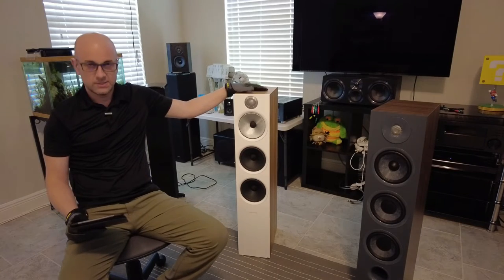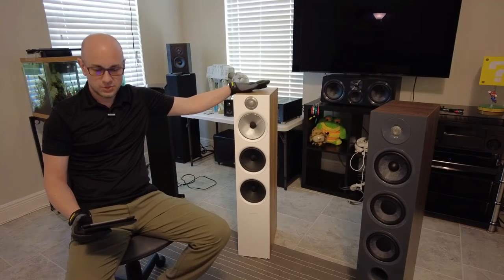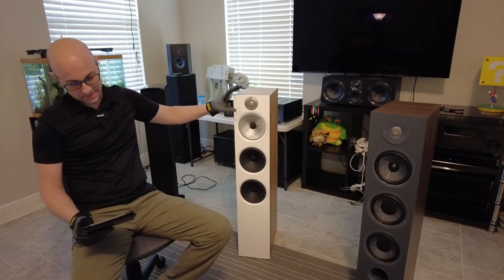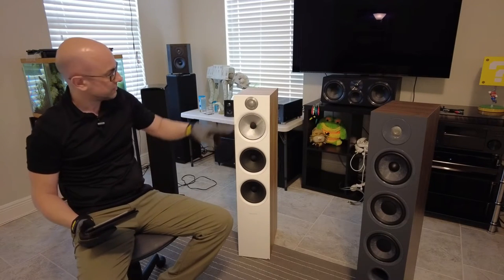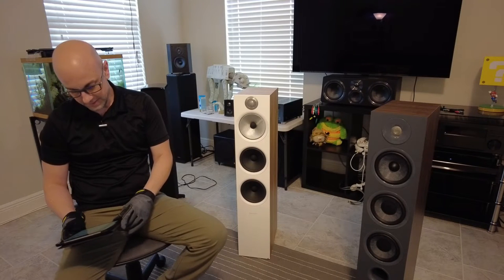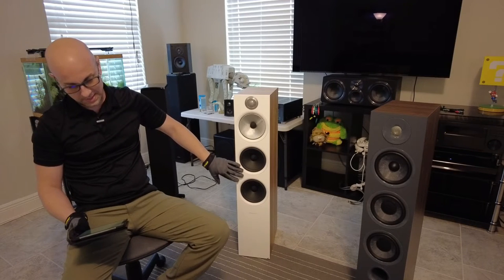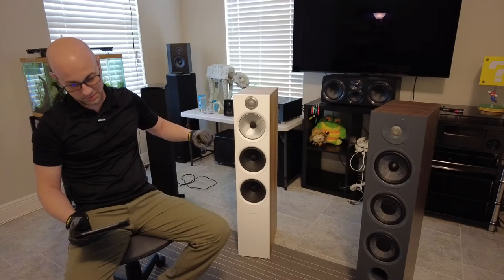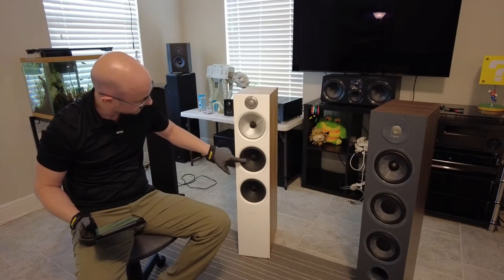Let's talk about the specifications. It's a three-way design — tweeter, mid-range, and two woofers. The back of the speaker is ported as you saw, so it's a bass reflex design. This is a one-inch decoupled double dome aluminum tweeter, and this grill over here keeps it safe as well — it feels pretty strong. The two woofers are two and a half inch paper cones, and this is a six-inch Continuum cone FST — Fixed Suspension Transducer — mid-range. It definitely doesn't have any give to it the way the woofers do.